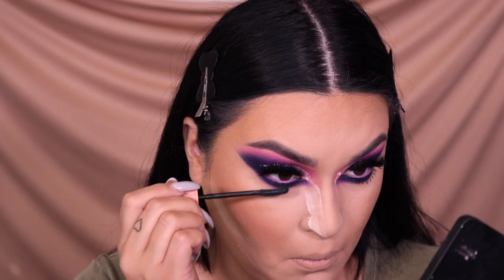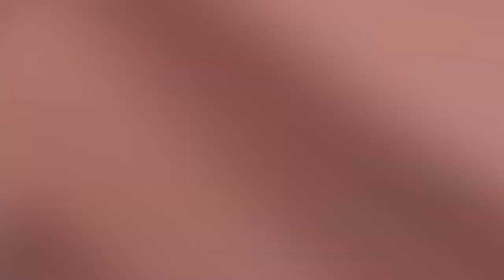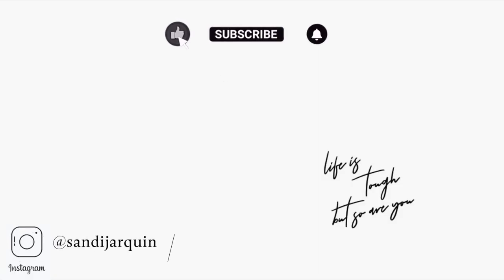Then I go into the Roller Lash mascara from Benefit and coat my bottom lashes — I'm obsessed with this mascara. And that's pretty much it for today's cheetah print colorful eyeshadow look! It kind of reminds me of Lisa Frank. I hope you guys enjoyed it — I love you guys so much, besitos, and I will see you in my next video very soon. Bye!